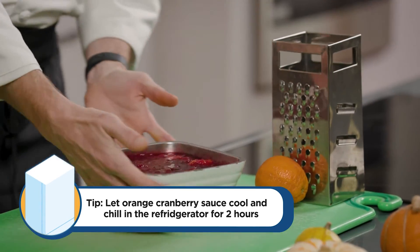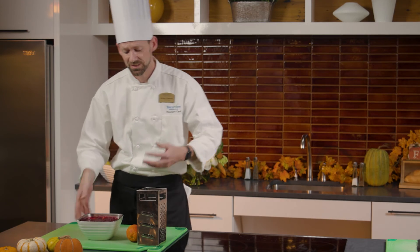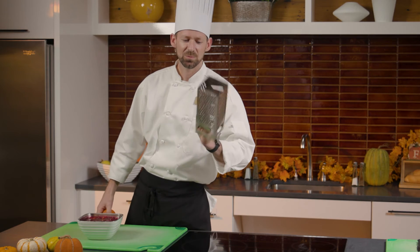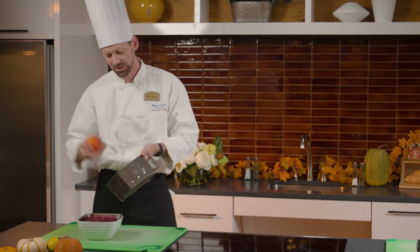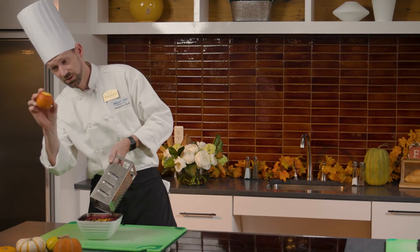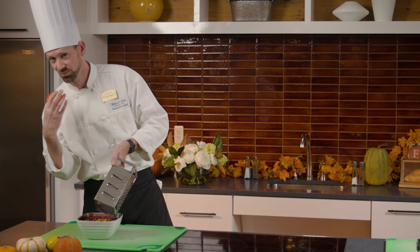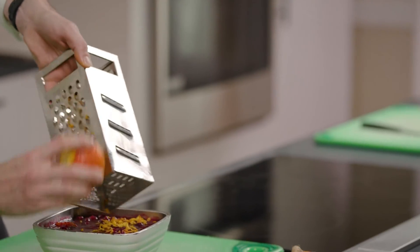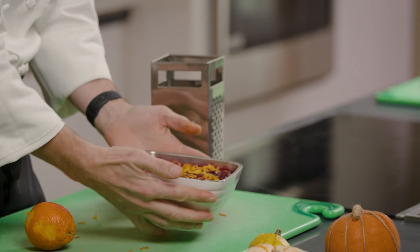We've had our cranberry sauce in the dish in the fridge for about two hours. A nice finishing touch — save one of your oranges. Almost every kitchen has some kind of cheese grater, microplane, or zester. Take your last orange and run it over that. Don't get the white — stay with the dark colors. The white and yellow inside is really bitter and that's not what we want. Keep spinning your orange and run it over a couple of times for a nice beautiful garnish on top.